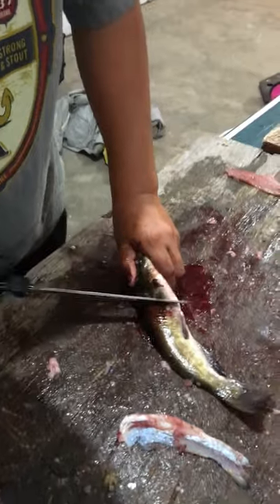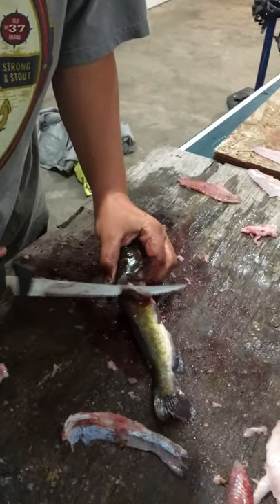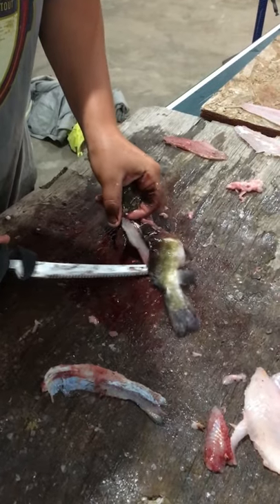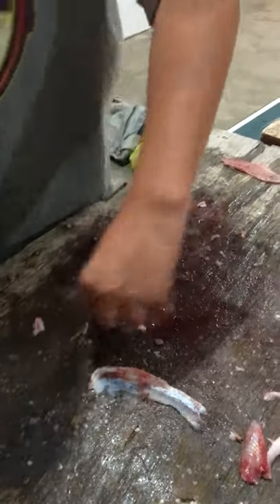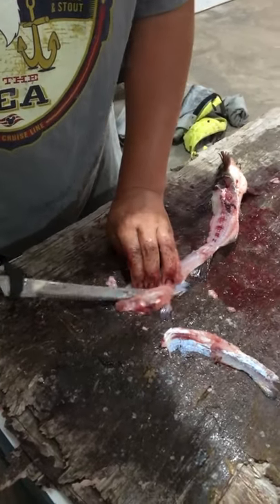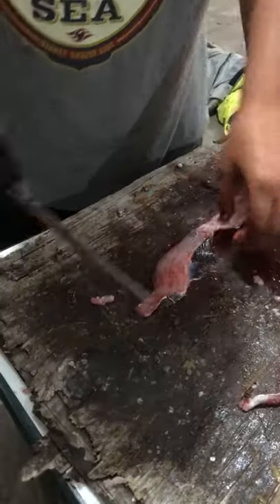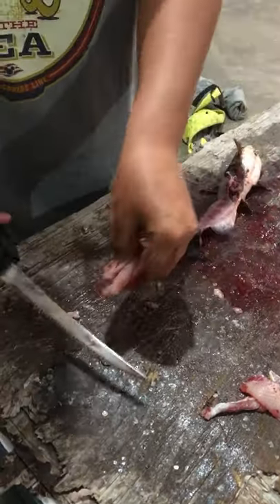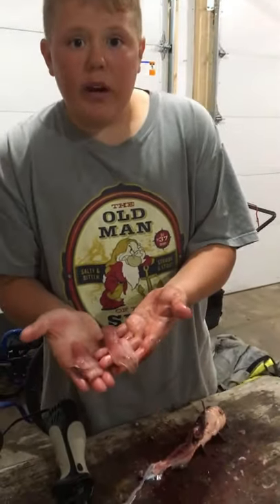Same thing — right behind the dorsal fin, push down, now you're going to hook it and ride right down the back. Beautiful piece of meat. I've heard about catfish and these are like a breed of catfish. There we go — just like that, take the fin. Now we have two perfect fillets ready to go cook on the frying pan, stay tuned.